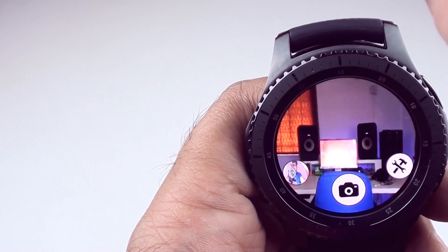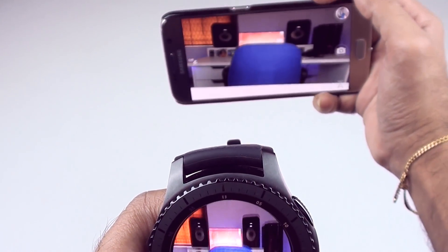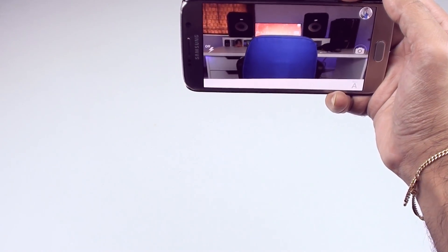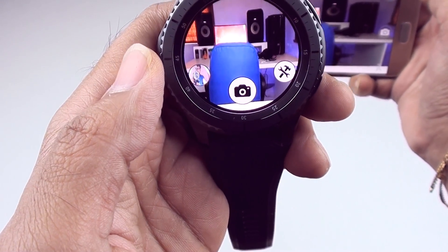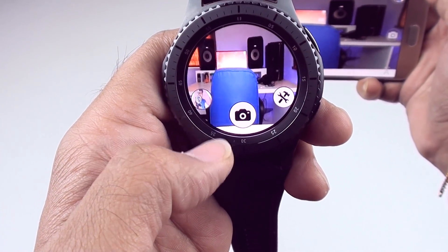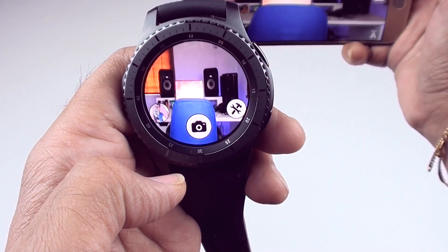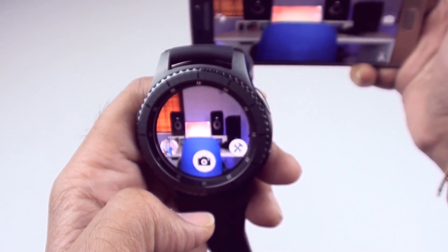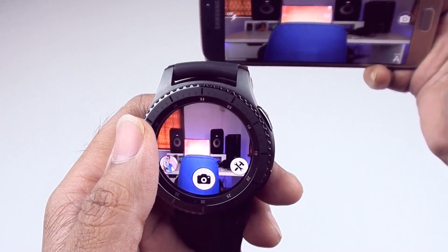The bad side is it doesn't cover the entire frame — you're kind of seeing just a circular portion of it. As you can see on the phone, it covers the full frame, but over here you cannot completely see the desk on the left. So that's a preview and you cannot move or change that, and you cannot see the entire frame. But it's still nifty to have this and just take photos remotely.